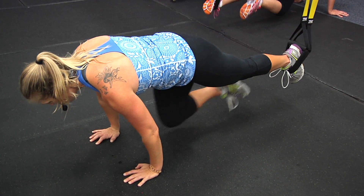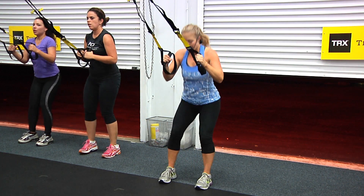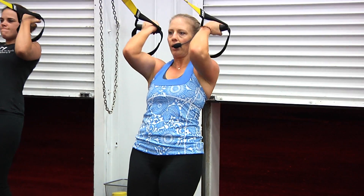Three. Two. One. Rest. Pause it. Three squat jumps, guys. Down. Up. Solid body, guys. Squeeze that core. Squeeze that booty. Almost there. Good. Drop it.